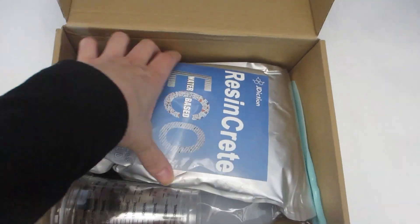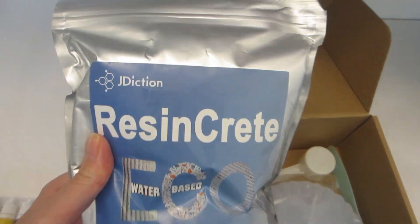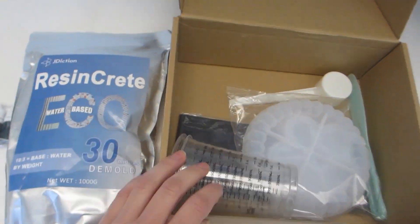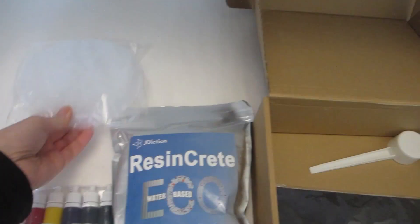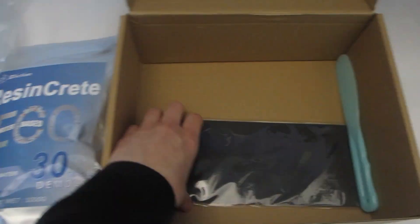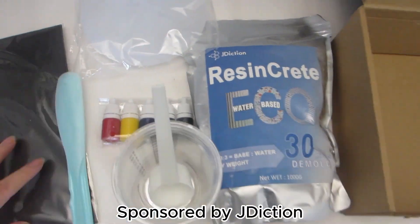Let's dive right into the method we're going to use to create our marble pieces. I will be using a Resincrete kit to create a few plates. This kit is for beginners like myself, so I'm really excited to dig in and see what we can make. I would also like to thank J-Diction for sending this kit to me and for sponsoring today's video.